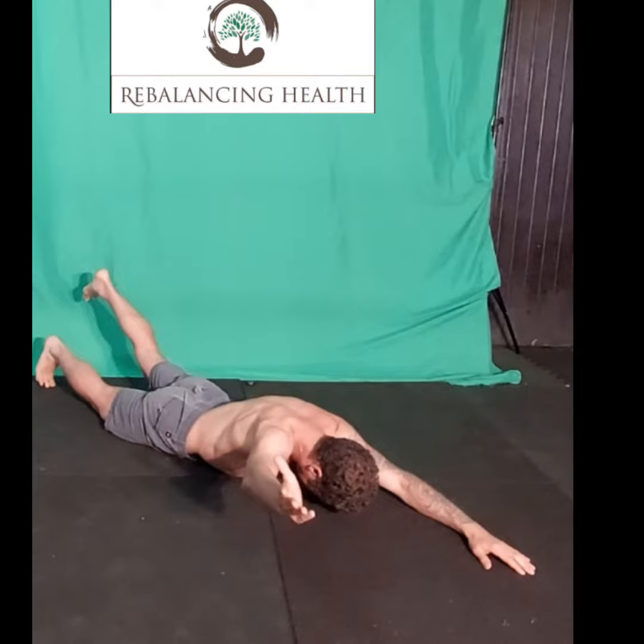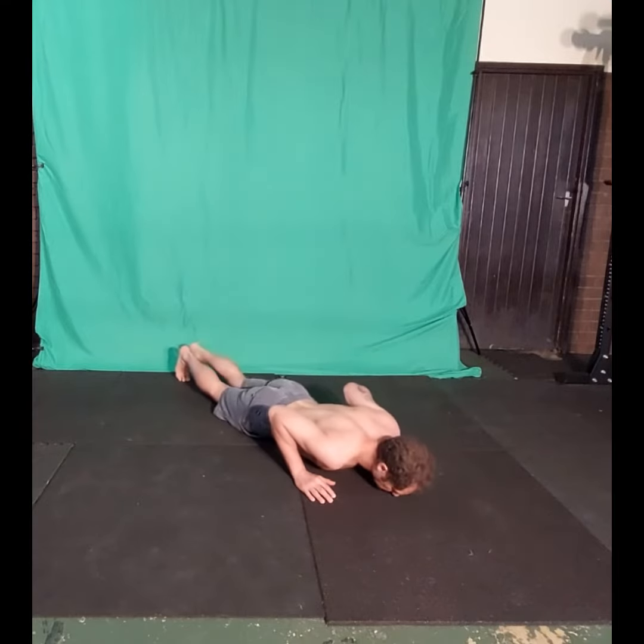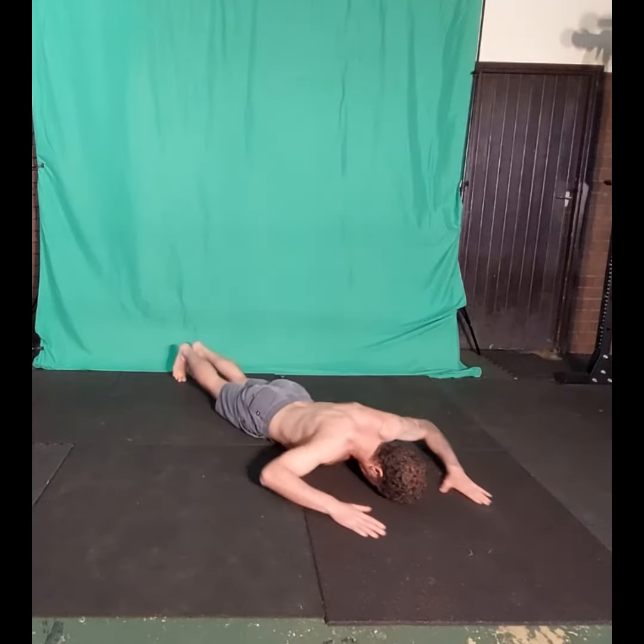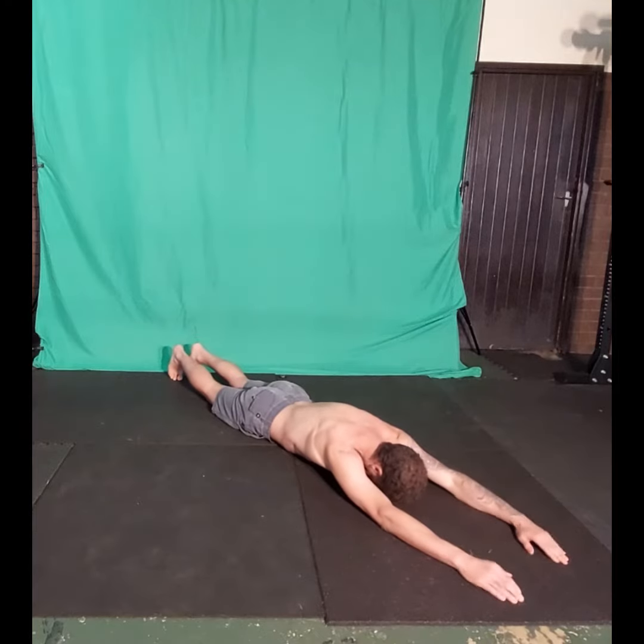How to perform an alternating superman on the floor. Begin by laying down on the floor or a yoga mat on your stomach, with the arms extended above the head and feet with toes pointing toward the floor. Breathe into your belly and gently draw the belly button toward your spine.